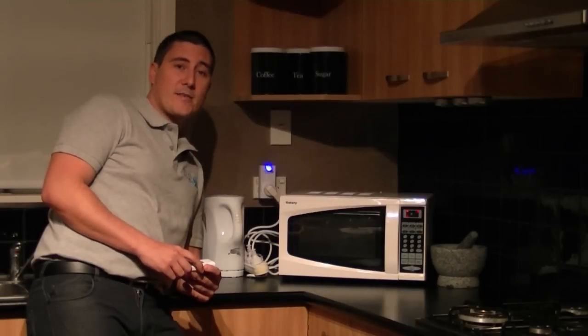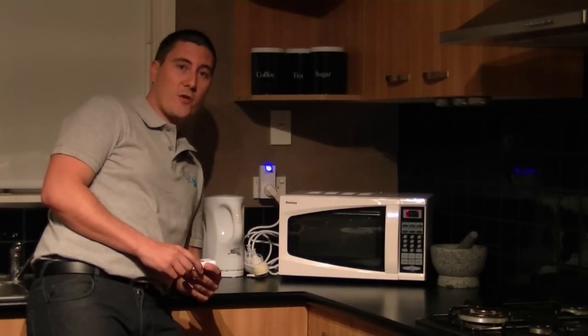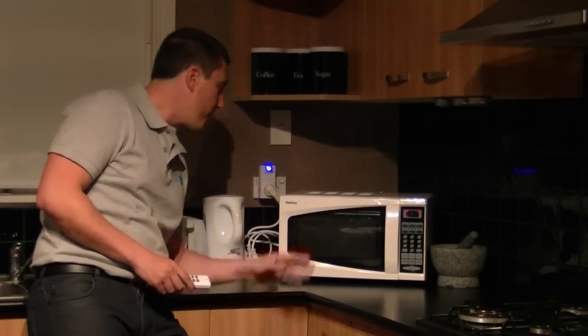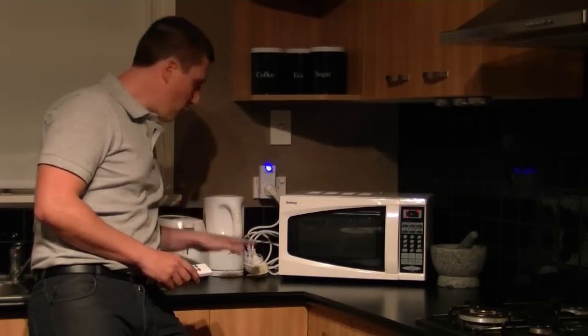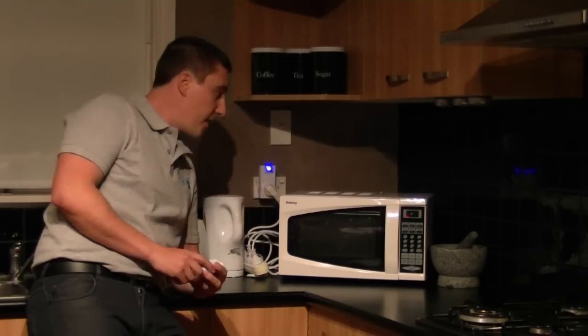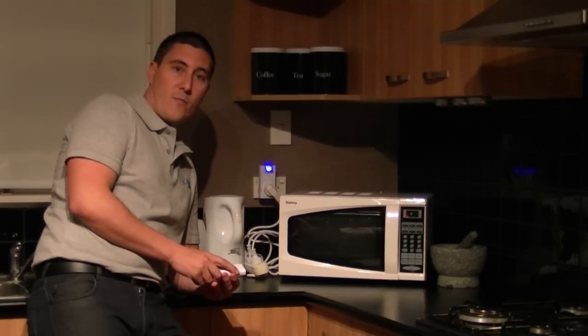Here we are set up in the kitchen, showing you a quick demonstration of how the Earthscope easy off sockets work. We've got a microwave, a kettle and a toaster all plugged into the power board, and we can see that everything is currently in standby mode.